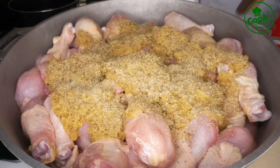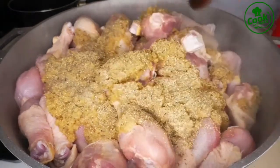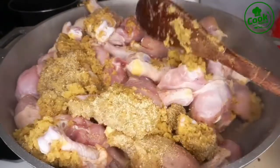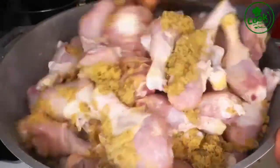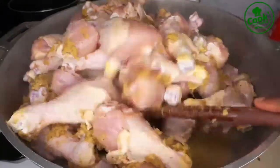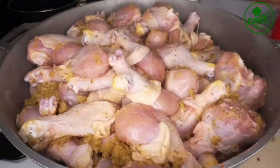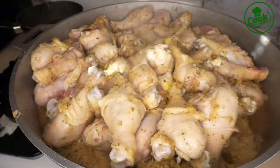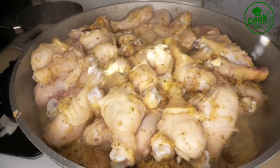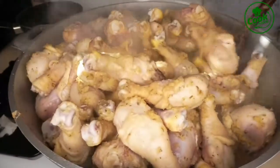I'm also adding this complete seasoning — as I said, use any seasoning of your choice. If you want to follow the same recipe with the same ingredients, trust me your baked chicken will turn out so, so good. I gave this a stir — you want to make sure the seasoning is evenly distributed and not sitting in one place. I covered this and let it cook on high heat for 10 minutes.